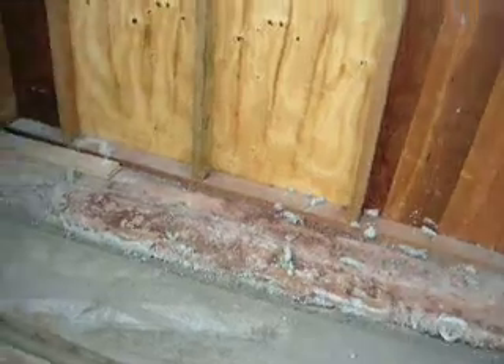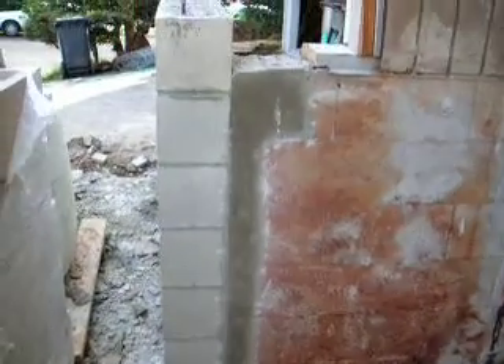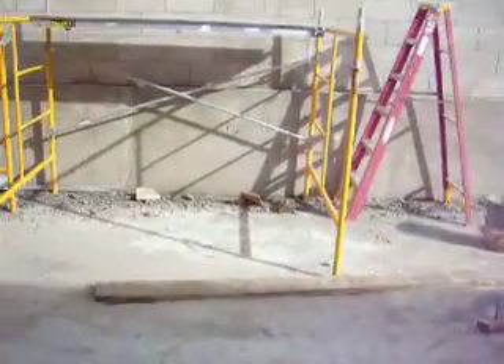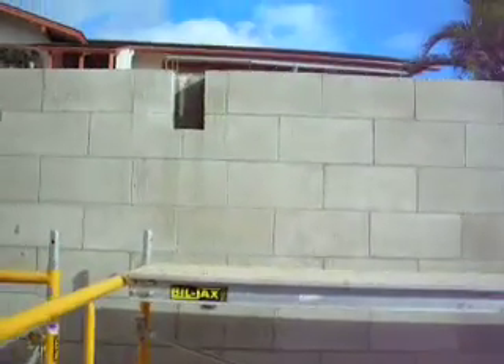I have to put self-leveling compound beyond it because it's uneven. And there's the patch that I did between the old and new block wall, which I then ground down to make nice and smooth. Here's the notch that I cut for the beam.